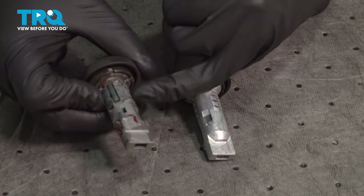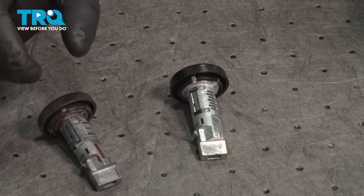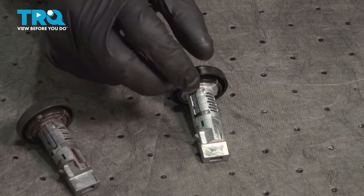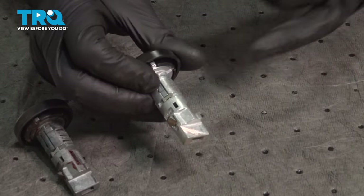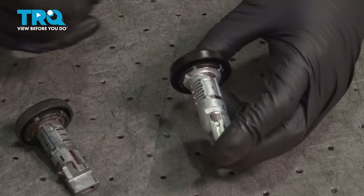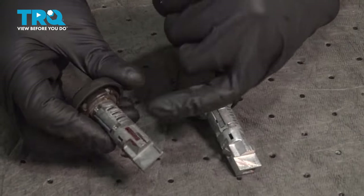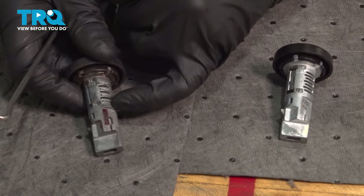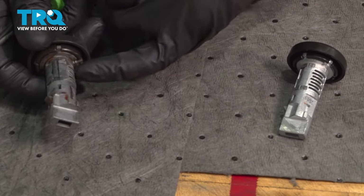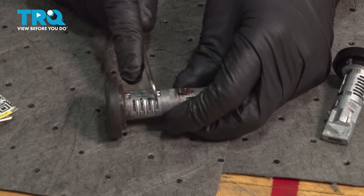We're gonna take the tumblers out so that we can code the new cylinder. If you already know the key code, you don't have to do this step — you can just take each individual tumbler and put it in its correct place using the key. But since we don't know it, we're gonna take these out. This will be the easy way to do it. This bottom tumbler is gonna come out this way, so we have to push it in from the backside — I'm just gonna use a skinny pick.